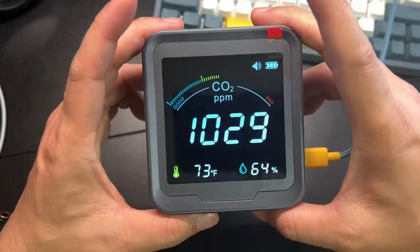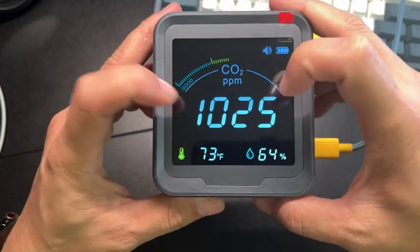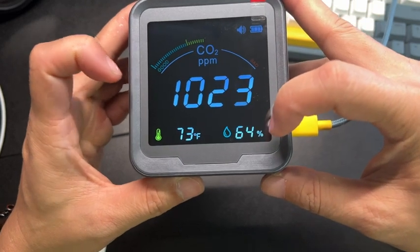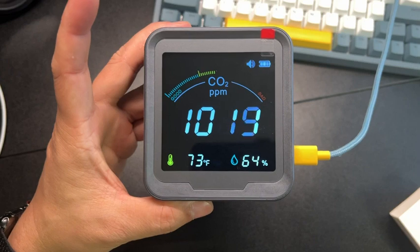It tells you all your important information in the bar, along with the number count displayed below. It also tells you the humidity and temperature of your surroundings — super cool.